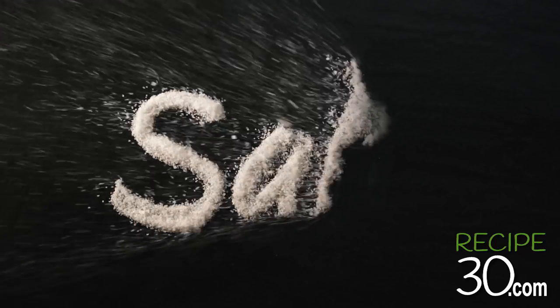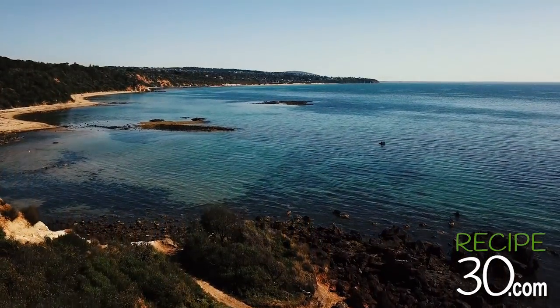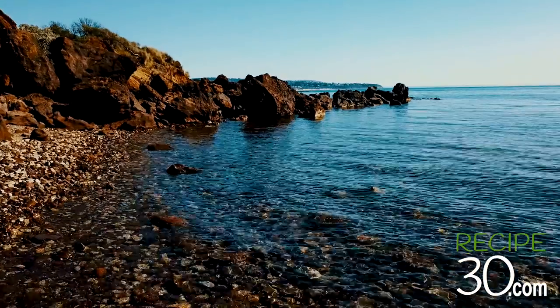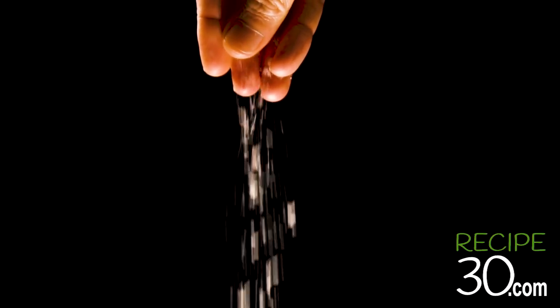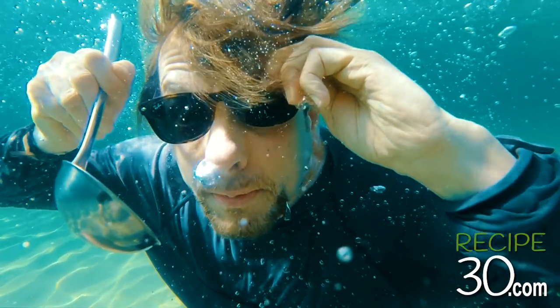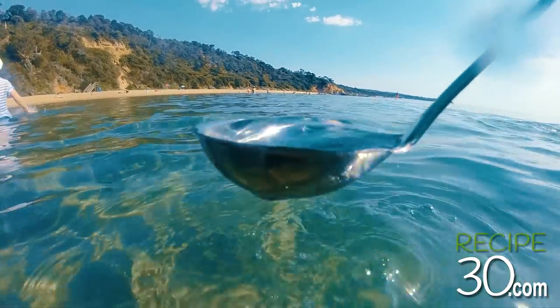Today we are talking salt. So what is salt? First let's hit the beach and I'll show you how to make salt. Salt is a mineral mainly composed of sodium chloride.